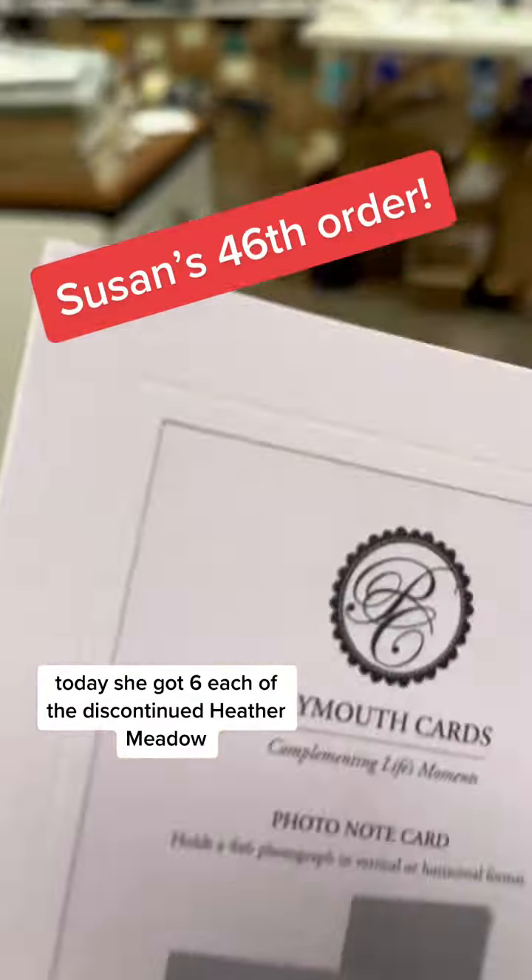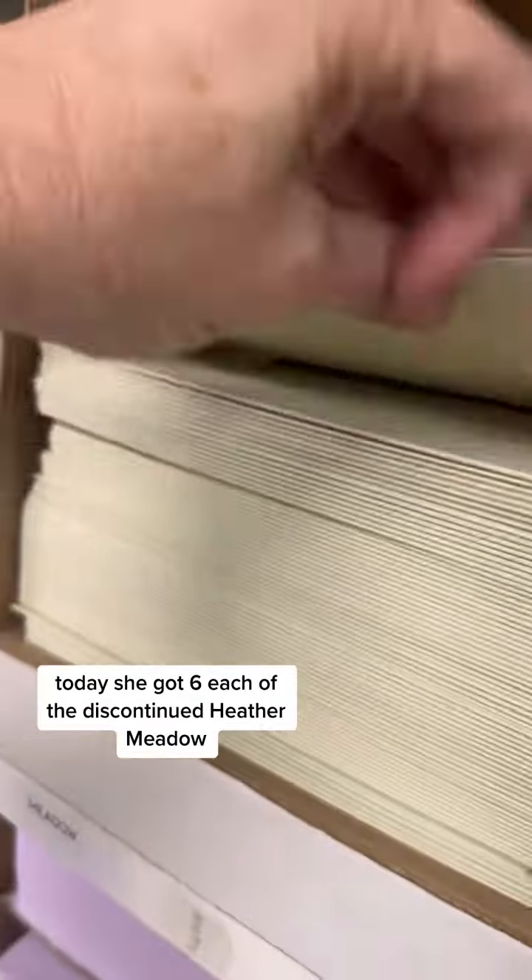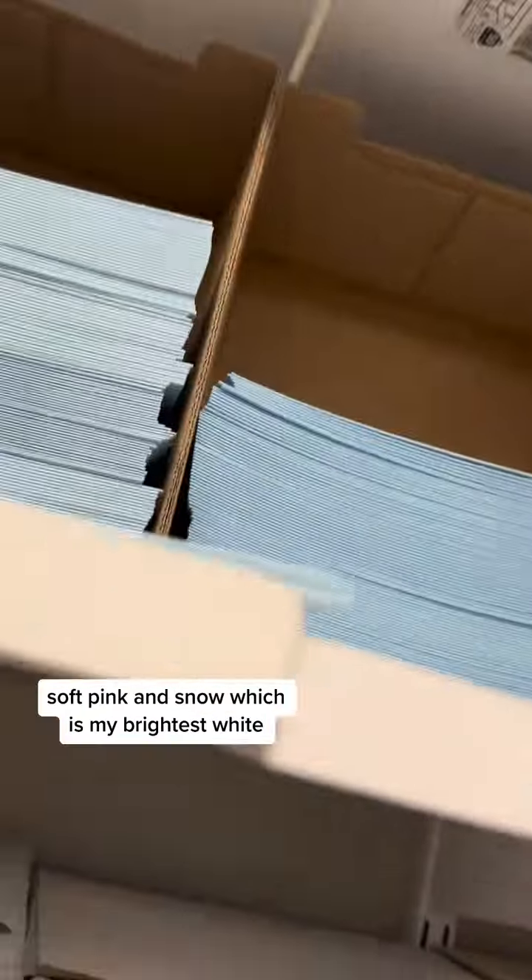Today she got six each of the Discontinued Heather, Meadow, Pale Blue, Soft Blue, Soft Pink, and Snow, which is my brightest white.